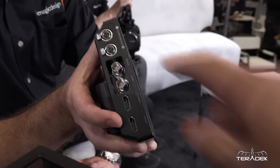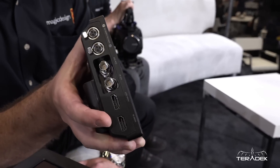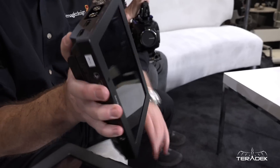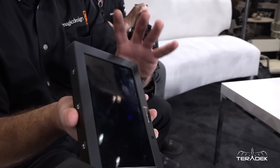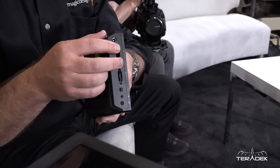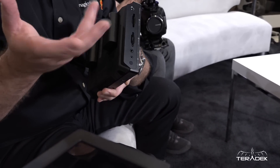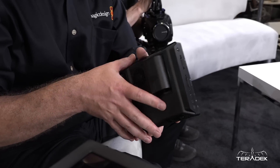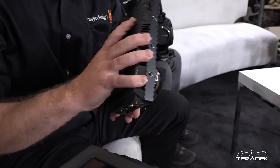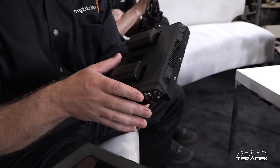And then two XLRs — they're the mini XLR connections, but we do provide a fly lead to go to a larger adapter. Are these phantom powered as well? They are phantom powered, absolutely. With this model, the cards are UHS-II — two of them — to accommodate the increased read-write speeds required for working in a 4K environment.